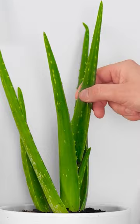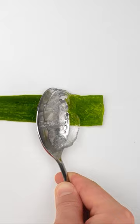I'll use a knife to carefully slice off the skin. Oh yeah, look at all that aloe gel! A spoon will scoop it all up. Perfect, just like that! And now to put it in the blender — lid on and time to blend it!